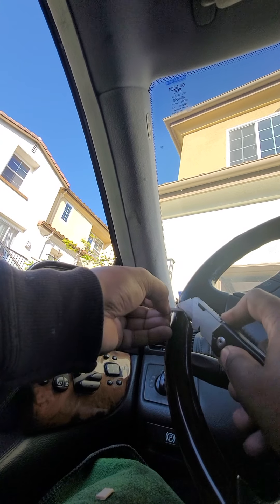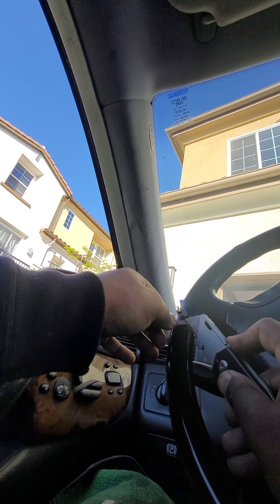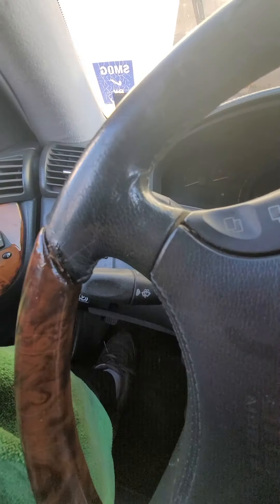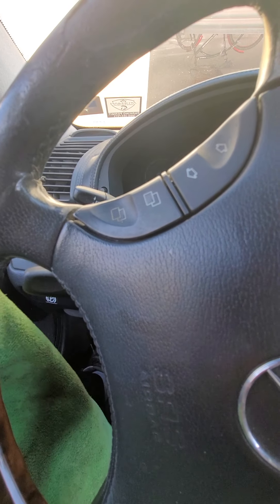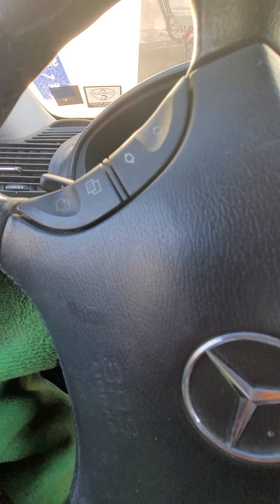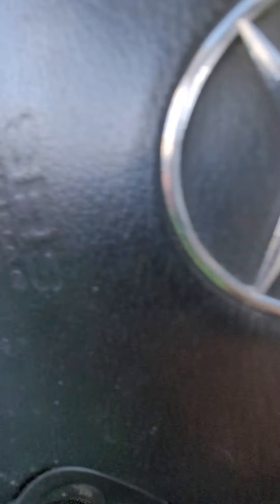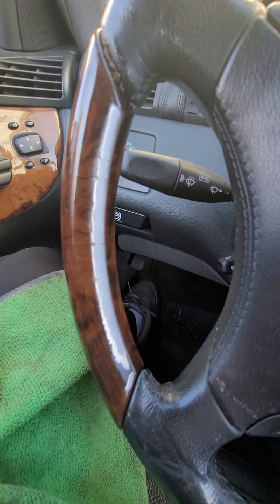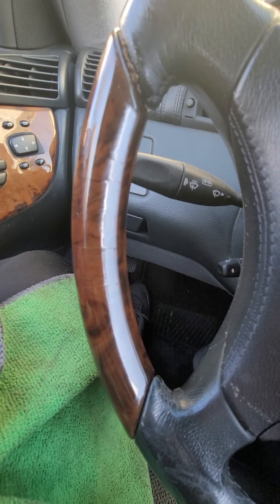Let's take it off. Wipe the excess off. Let it cure and it should be good.